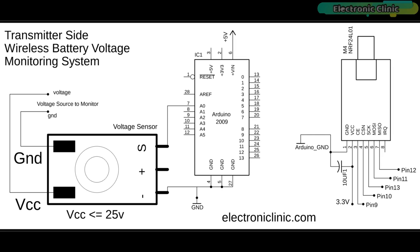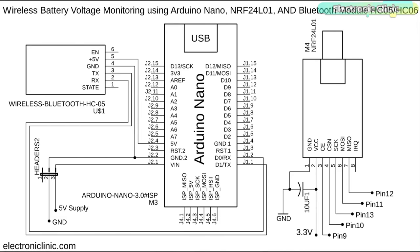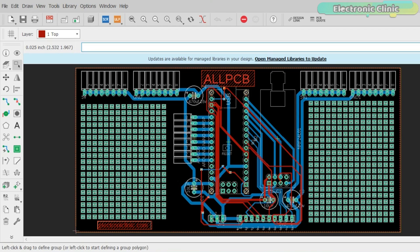The voltage sensor's VCC and ground contacts are connected with the voltage source you want to monitor. Make sure the voltage does not exceed 25 volts. This is the receiver side circuit diagram. The NRF24L01 transceiver module connection with the Arduino remains exactly the same. The plus 5V and ground pins of the Bluetooth module are connected with the Arduino's 5V and ground pins. The TX pin is connected with the Arduino's RX pin, while the RX pin of the Bluetooth module is connected with the Arduino's TX pin.